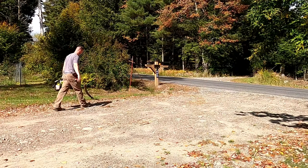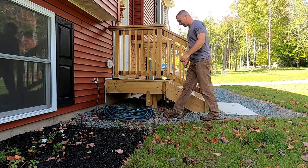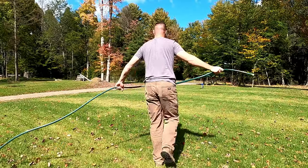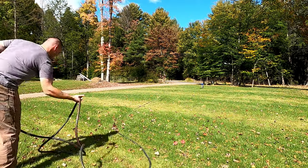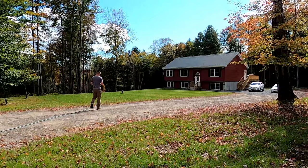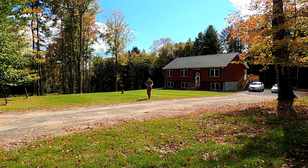Today's project is to rehab the mailbox. It's actually in pretty good shape. I'm going to take the mailbox off, the flower bed off, the numbers off, the decorative stuff, the light — all that stuff off. I'm going to pressure wash it, scrub it down, and then we are going to stain it. That's today's project.